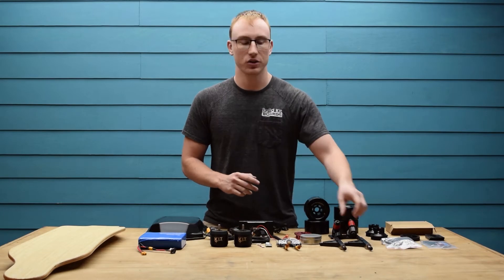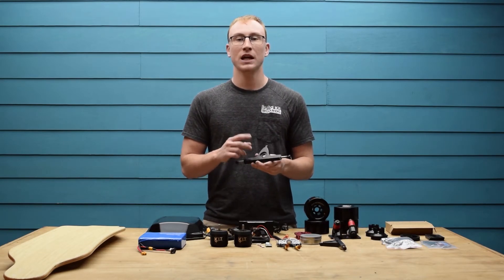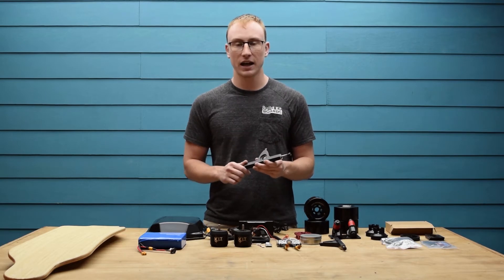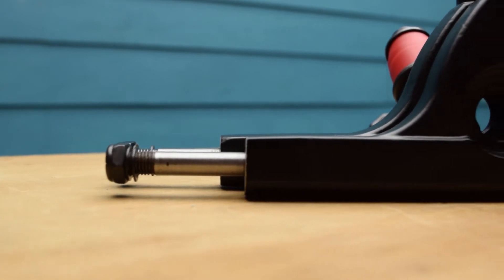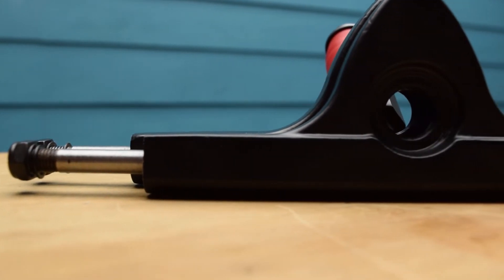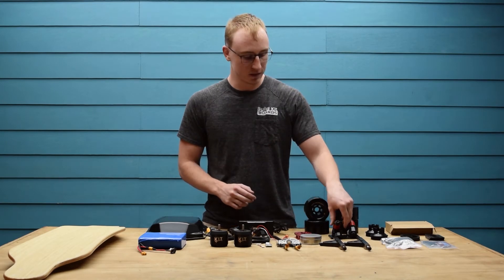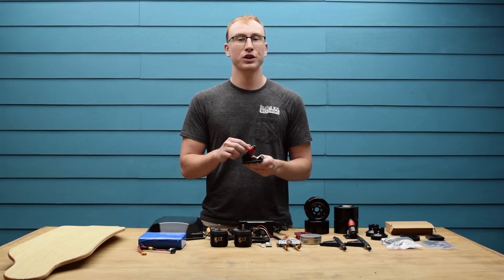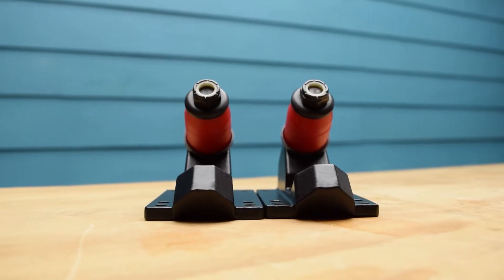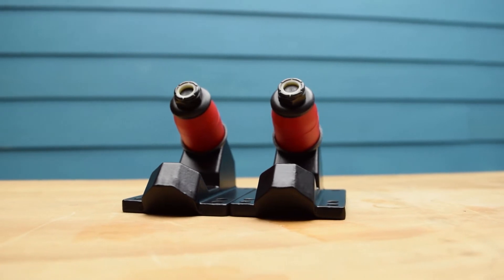Next up we have the truck hangers. These are 10 inches wide and based on the Caliber 2 platform, meaning they're going to be super stable at high speeds while still being carvable at low speeds. There is a front and a back truck and the back truck has a shorter hanger to accommodate the two wheel pulleys. Next up we have the base plates. These are again based on the Caliber 2 profile so any Caliber 2 bushings will work. The stock bushings have a duro of 96A which is a good median between stability and carvability.